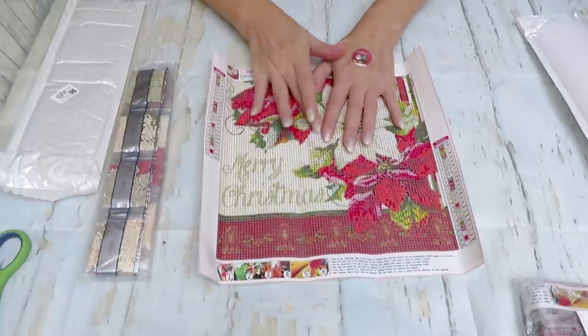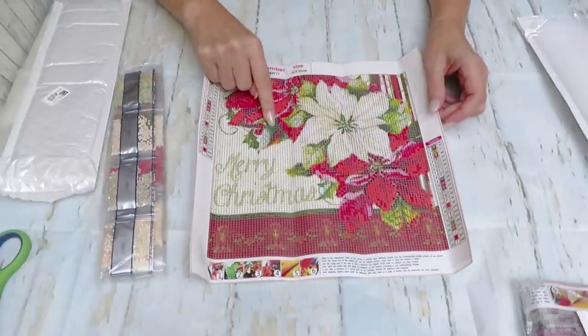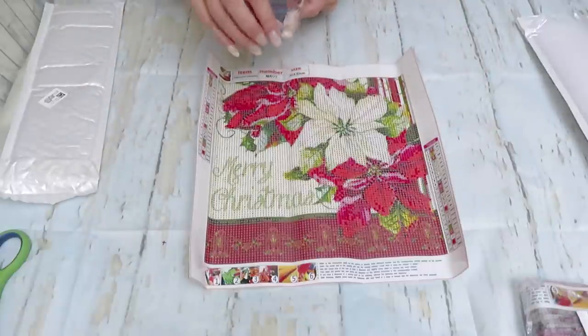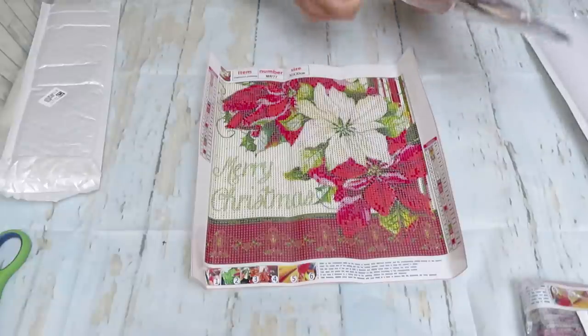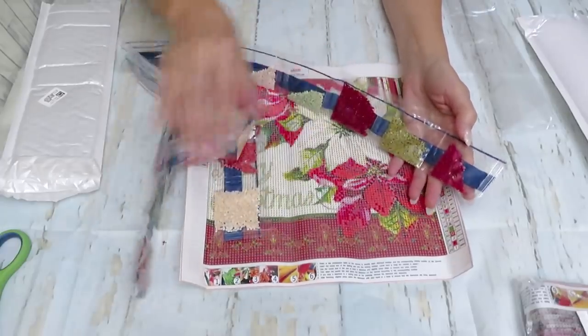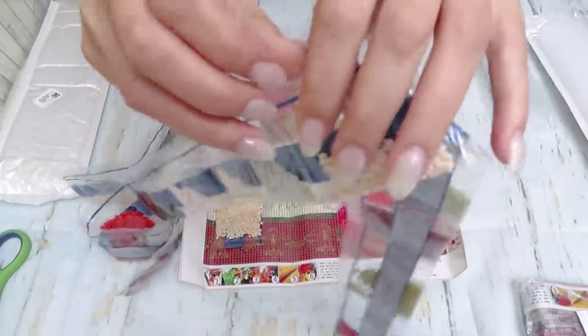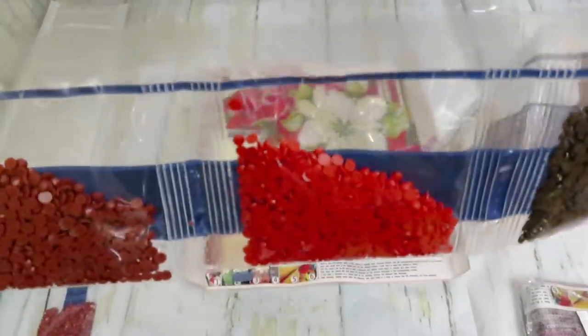I want you to pick which design we should start first. Maybe we'll have time to create both — maybe Katherine will do this smaller one and I'll do the other one, and that way we can complete two. Please comment and tell us what to do! 23 colors here — one less than the other one. The colors are pretty much similar since it's the same concept — flowers and greenery. I love this pinkish color.